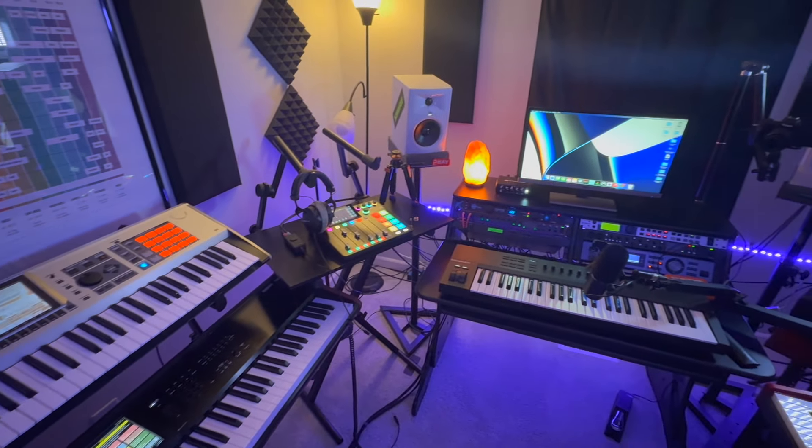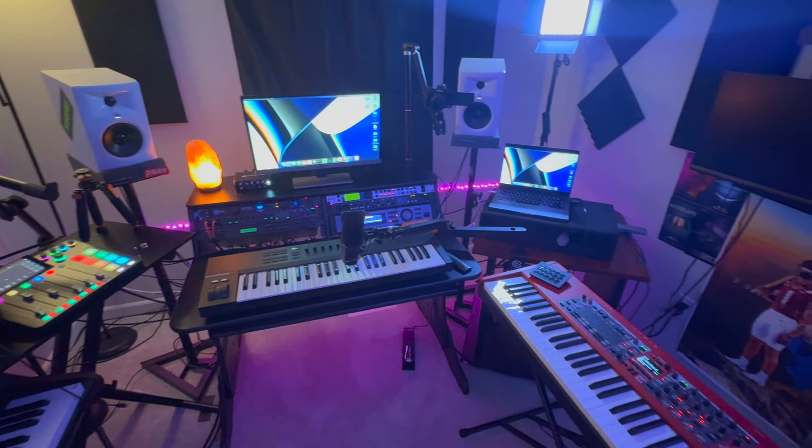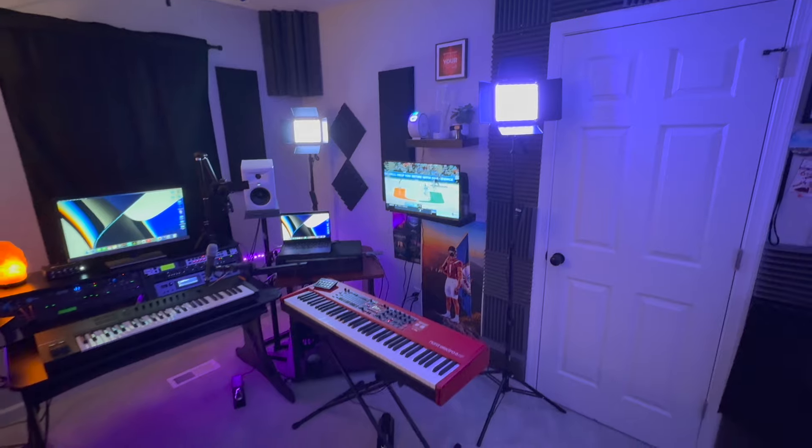Today I'm going to be giving you guys a full breakdown of my home studio. If this is your first time here on this channel, please like this video and subscribe. I must say I am surprised that I've been in this studio for almost two years now and I haven't done a tour of it.